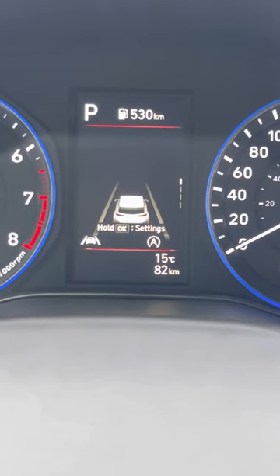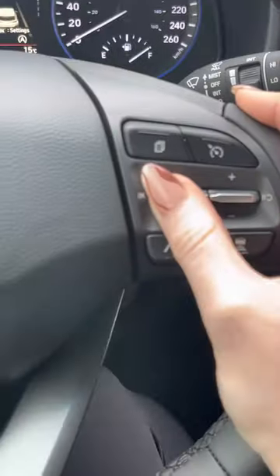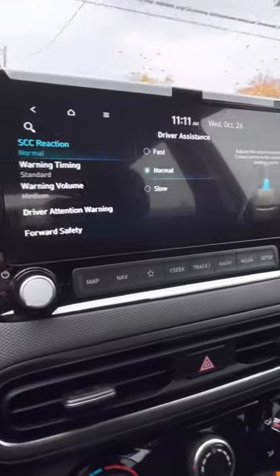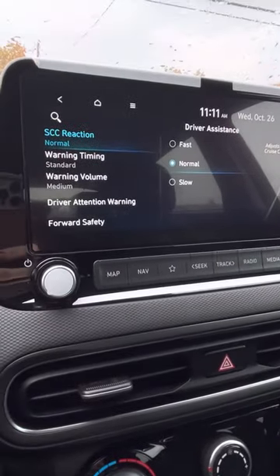Now if we hold this one and hold OK and keep holding it, what's going to pop up is all of your driver assistance. So that's one way to get into all the driving assistance if you want to adjust anything.